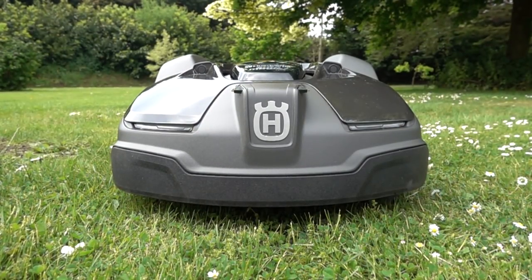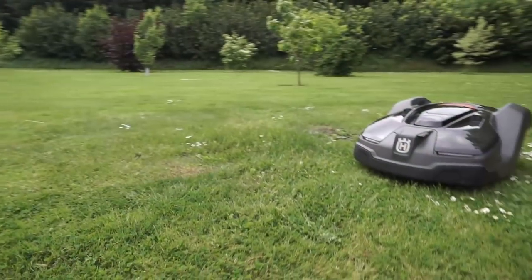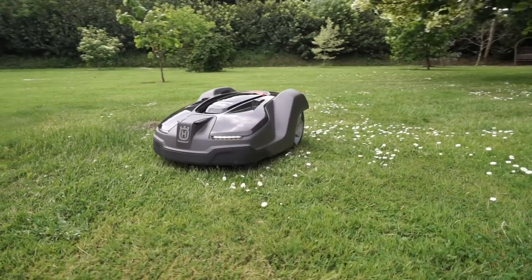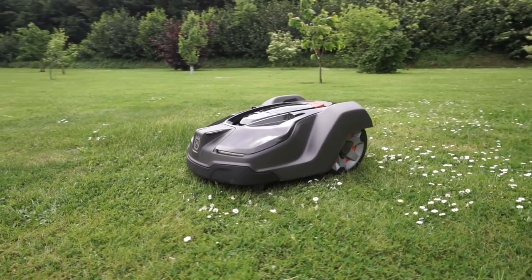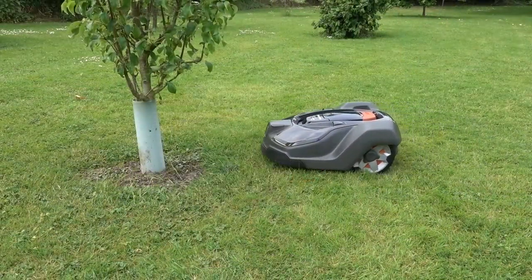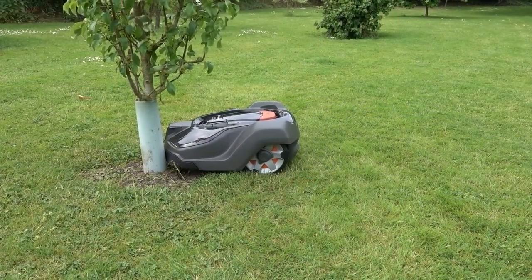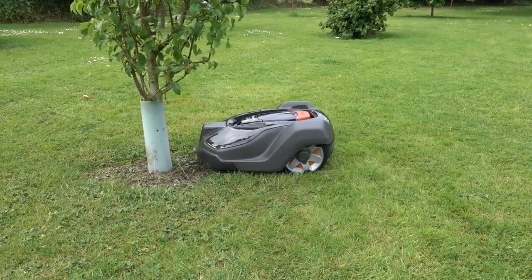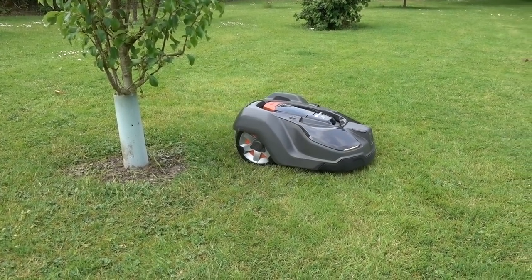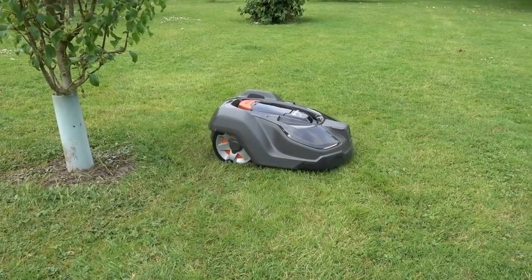All X range auto mowers come with LED headlights. As well as all the brilliant features available in the entire X range, the 450X also has something a little special up its sleeve. The 450X is equipped with an ultrasonic collision sensor which will ensure that it never crashes into anything with force. The sensor detects the object and will lower its speed — it might gently nudge the obstacle, but will then retreat and go about its business.